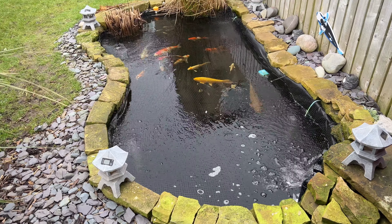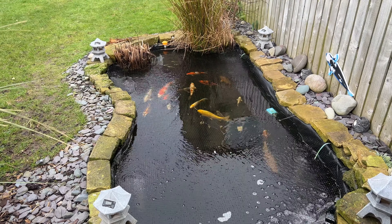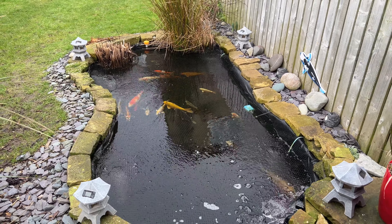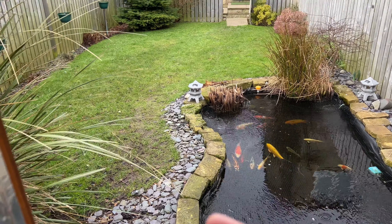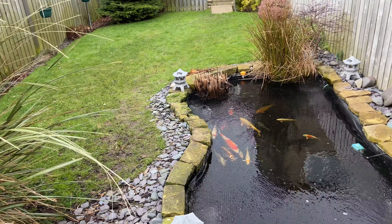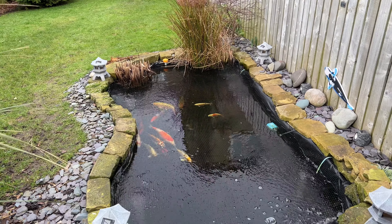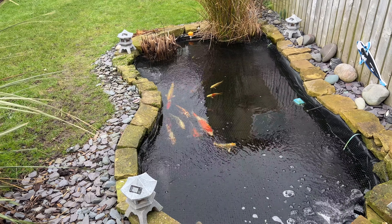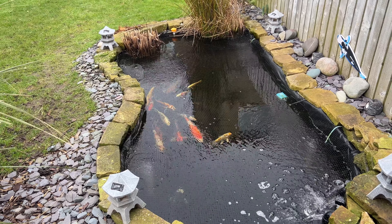I need to give the filter a quick clean out, and I need to give the pump a service. A lot of these little leaves from this bush here have all dropped at the bottom - the bottom drain sucked them all up and it's partially blocked it up a little bit. Nothing major, but something that does need to be done. As you can see, everybody's cruising around, everybody's doing alright.